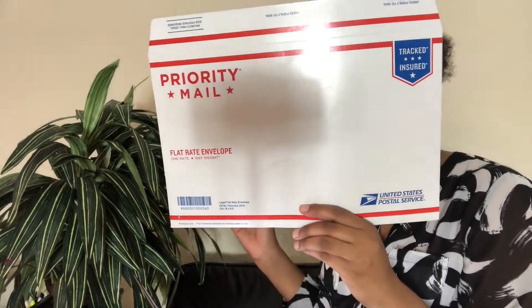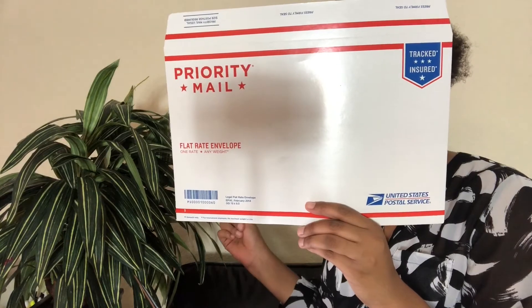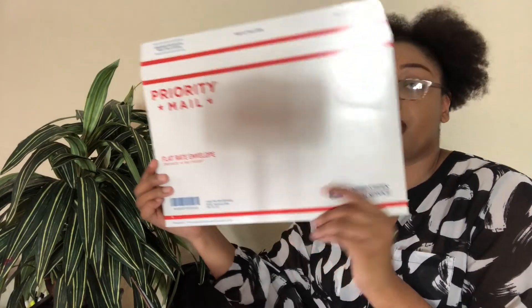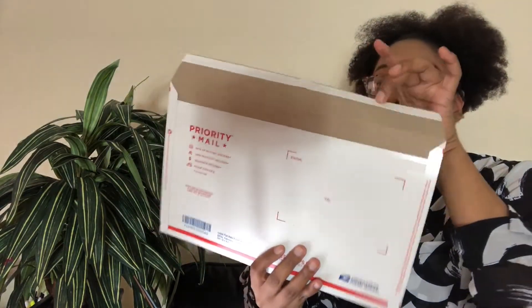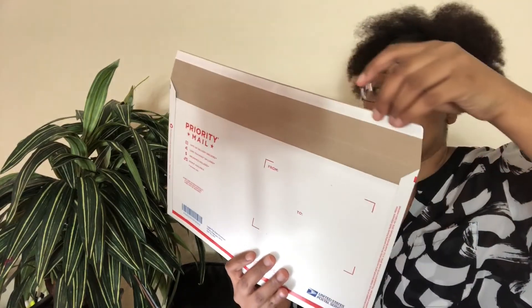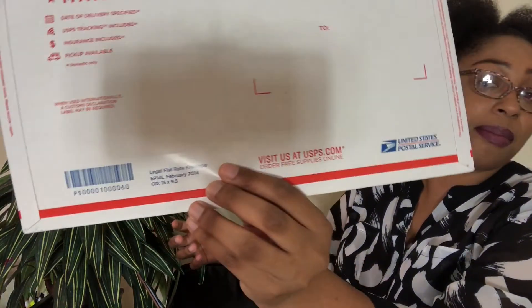This is the Legal Flat Rate Envelope, EP14L. It is made out of cardboard but it does also have a seal. To ship this with PayPal it'll be $7.15, and to ship it USPS it will be $7.75. The name is right there at the bottom by the barcode.